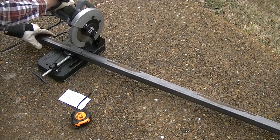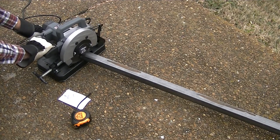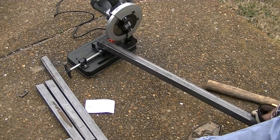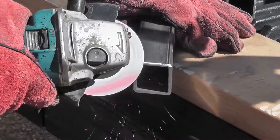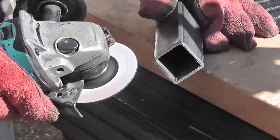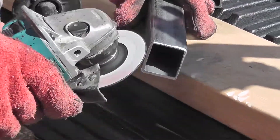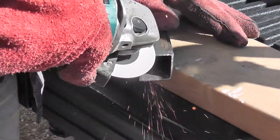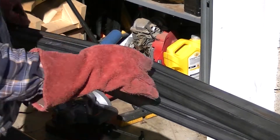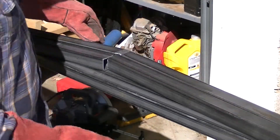I pretty much cut everything in pairs, so I was making the side rails for the frame. Prior to welding, we'd prep all the joints and grind the angles so that the weld could fill in the gap a little better. I started welding up the sides of the framework.